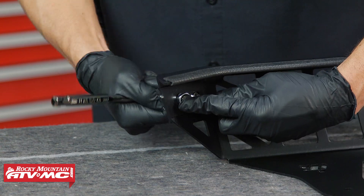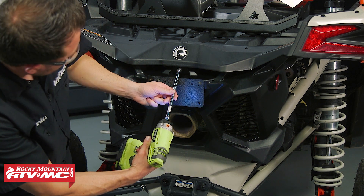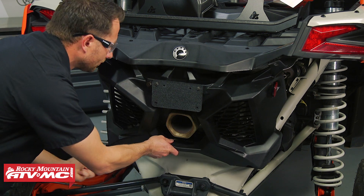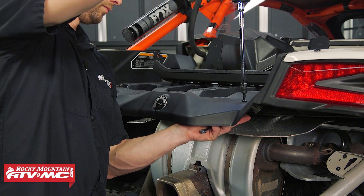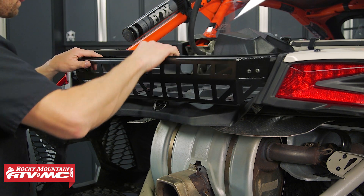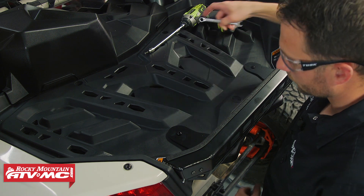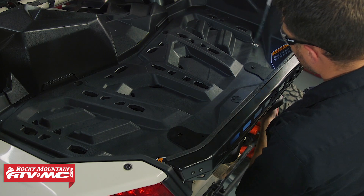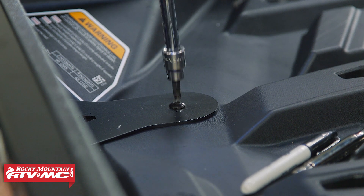Leave the hardware just loose enough that you can still make adjustments. To install the cargo barricade we need to remove five bolts from the rear shroud — these are going to take a T30 Torx bit — then two more bolts on top. Work it out from inside the bed; that's the only way it's going to sit in there. Use the two bolts you just removed to install the cargo barricade, loosely tighten where you can still barely move it for adjustment, then once the brackets are flush against the bed, tighten down all of the hardware installed so far.